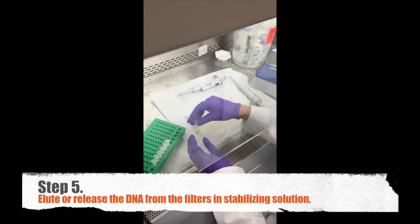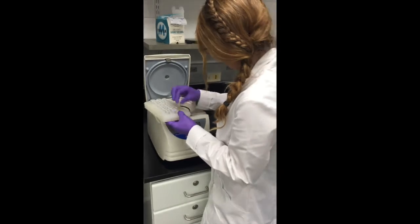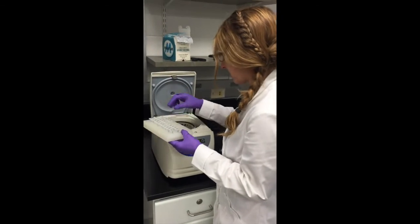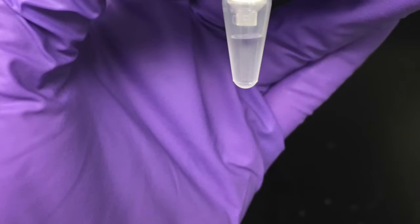Step five: Now I elute the DNA so that it passes through these filters with a special buffer to keep it stable in storage. And here it is — a tube of purified DNA extract.